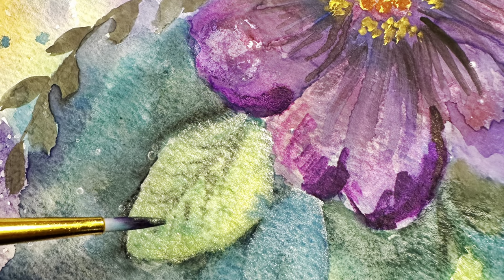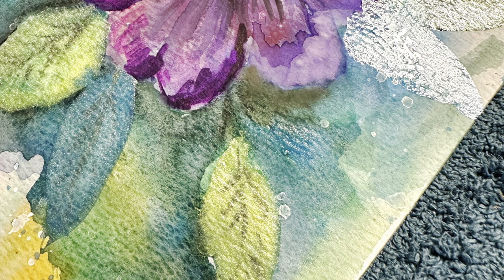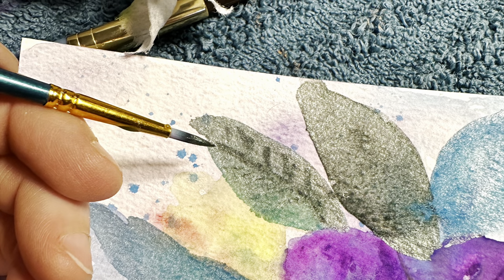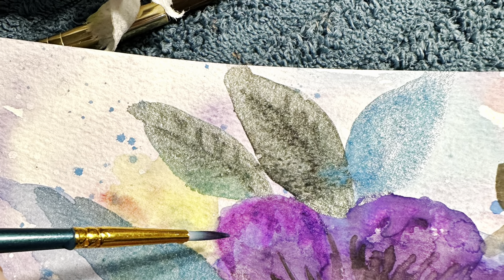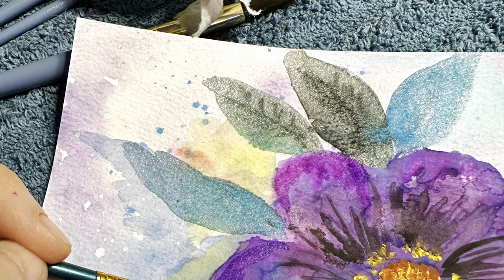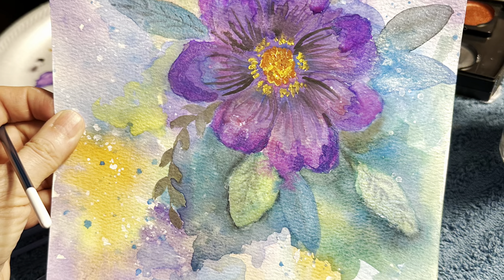Here's where I started putting in the veining on the leaves. It just kind of bleeds in a little bit, which is what I want — it's just very subtle and pretty. Like I said, this took me probably three or four hours because I had to keep letting it dry between each of the layers.